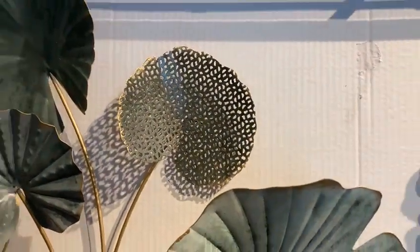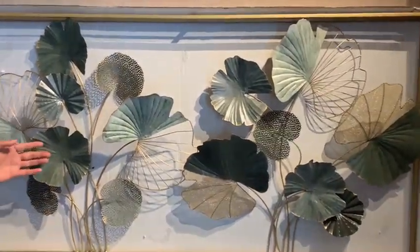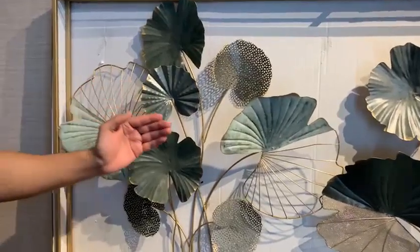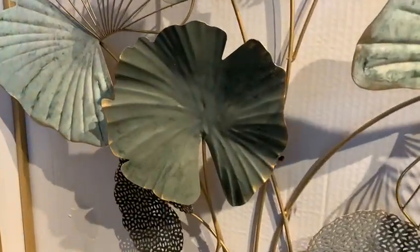The product comes in a beautiful jade green color. It has different shades of green and gold, which look beautiful on any wall and any part of your house.